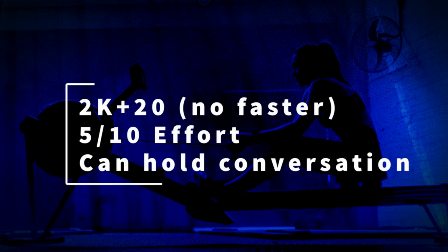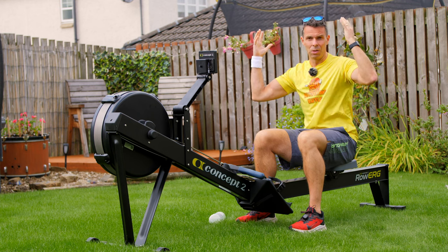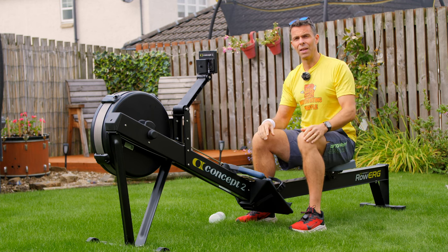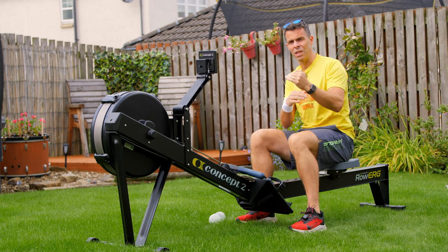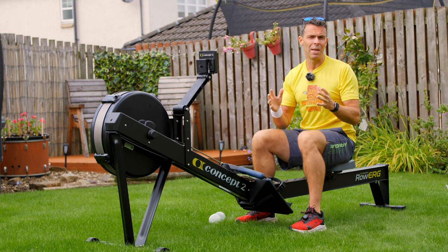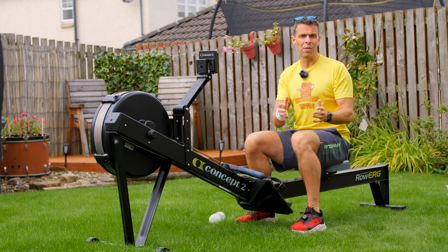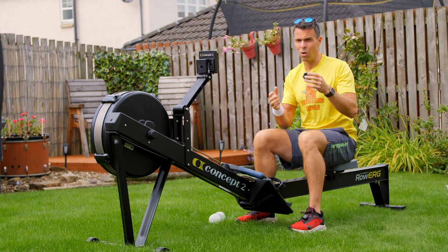We're going to do a 30-minute row at 18 strokes a minute because we've done a couple of 20 strokes a minute sessions so far this week. So just mix it up doing 18. Your pace: we're looking at around 2k plus 20 - that means 20 seconds slower than your average 500 meter pace during a two kilometer time trial. If that just went as nonsense into your face, don't worry about it. Check the description to this video where I've written out all the details of this workout, what your 2k pace is, how to work it out, and how to apply it to your training.